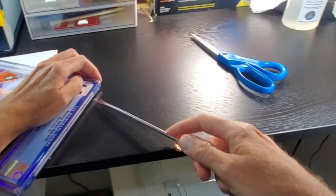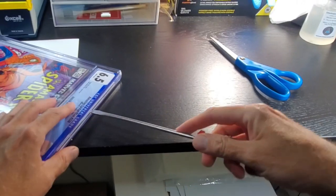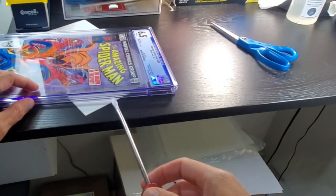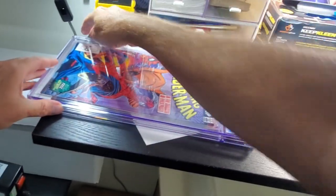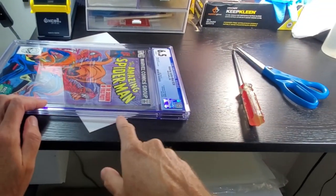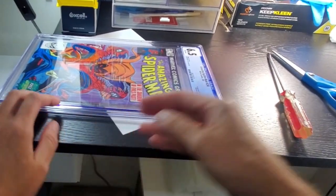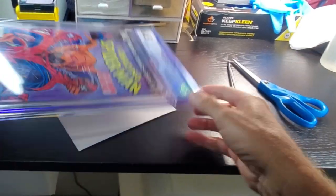So what you do is you take this screwdriver and you find the gap right here on top and you get it in right here. Then you kind of just work the screwdriver down the side a little bit, then the screwdriver down the other side a little bit. Then you're able to lift this up — it'll crack the rest of the way down the sides. Sometimes you'll mess up and it'll crack on the wrong side and you have to go around, but most of the time this works. You open it up and pull the inner well out.